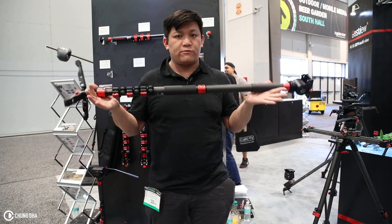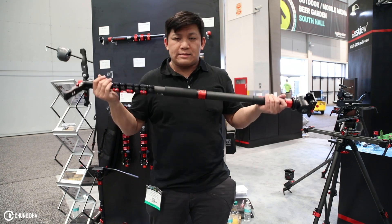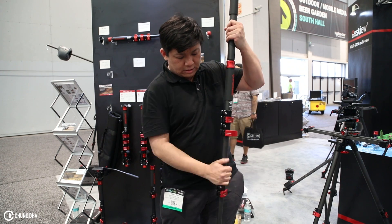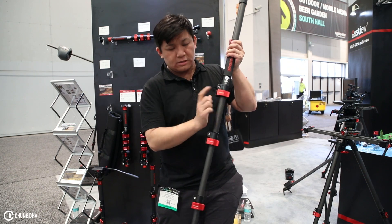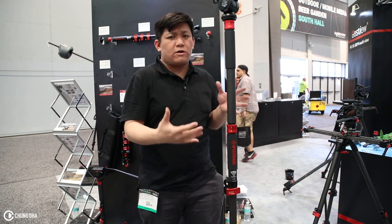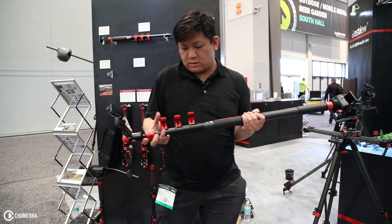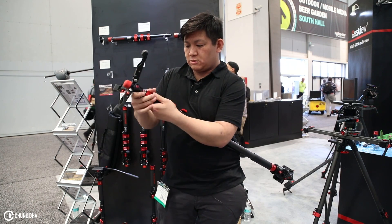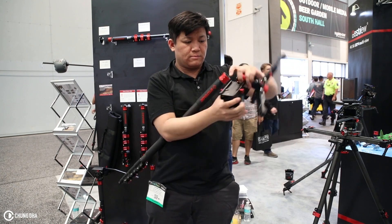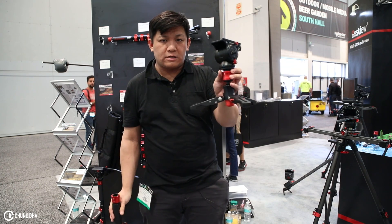This monopod is perfect for travel vloggers or anyone who travels and wants to do a cinematic travel shoot. It also has a nice feet so it can stand on its own. These snap buttons are really easy to open and close, and I can literally leave it standing like this. Especially if you want a more stable shot for time-lapses during traveling, you can collapse it down, remove the bottom bit, and grab the top bit. Now you have a more stable small tripod — put it on the ground or on a table and get your cinematic time-lapses.